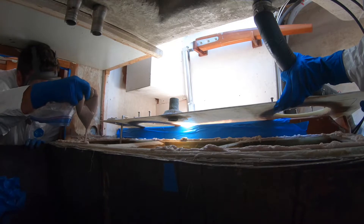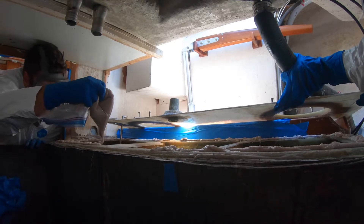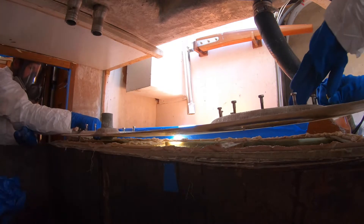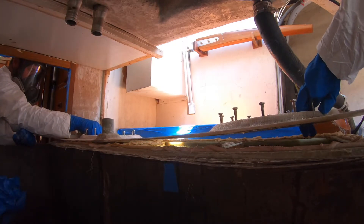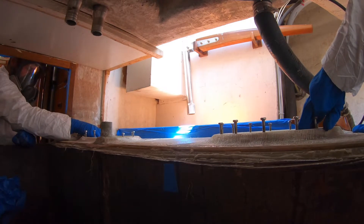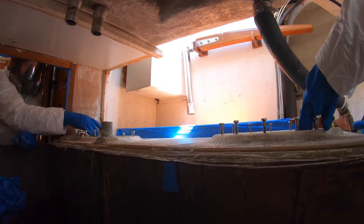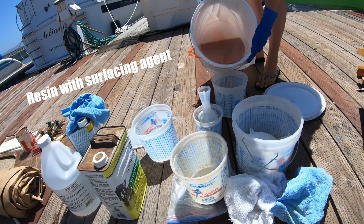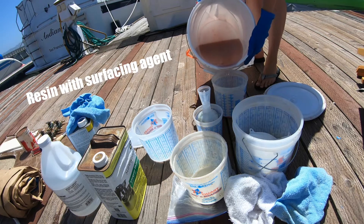This is so exciting! I am about to mix up the last batch of resin to finish off this tank. Jack is going to get in the hole and I'm going to mask up and we'll be ready to roll.